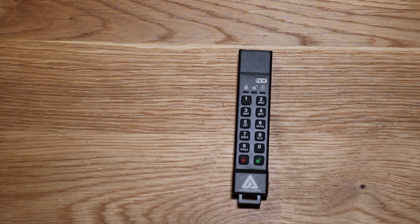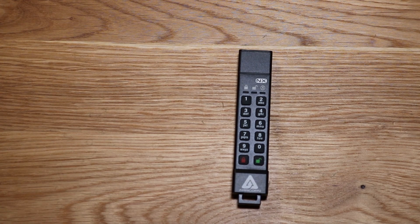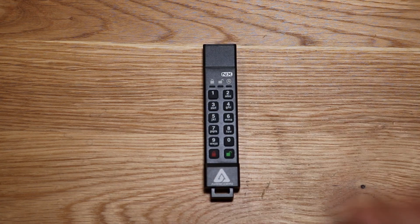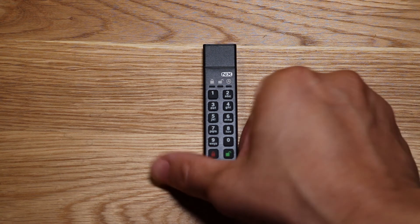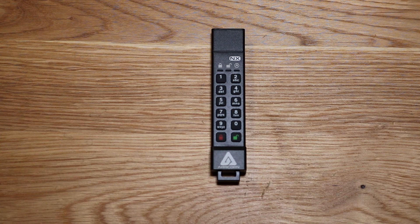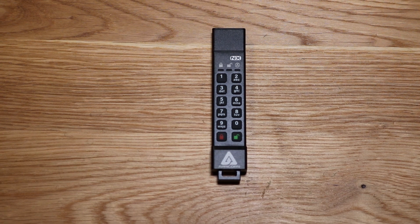I'll need to put in a new admin PIN and create a new user PIN if I like. I'm going to end the video here — I'm really excited about this product. It's really secure and really well built. Apricorn, you guys did a great job. I've never seen a flash drive like this. Please like, comment, subscribe, and I'll see you on the next one. Thanks for watching!